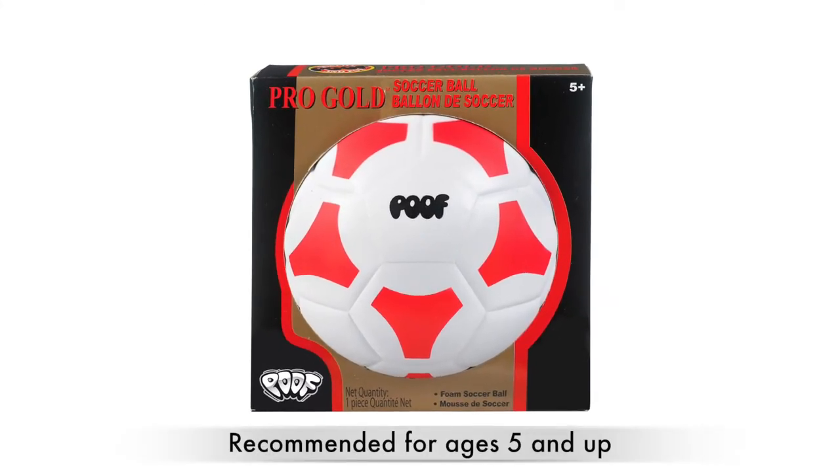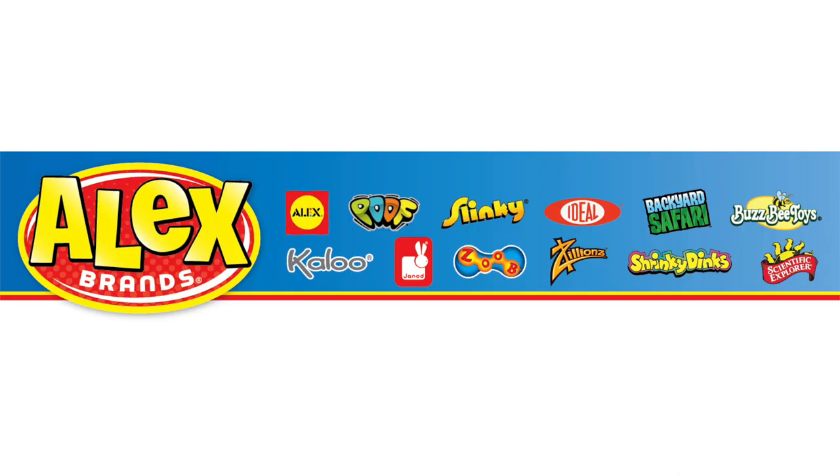The Pro Gold Soccer Ball is recommended for ages 5 and up. POOF is a part of the Alex Brands family.